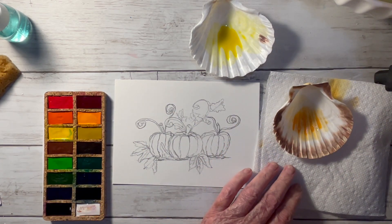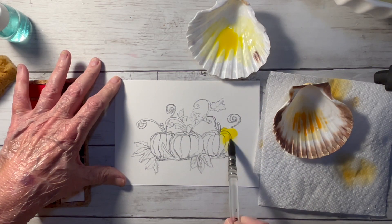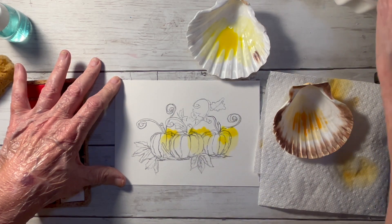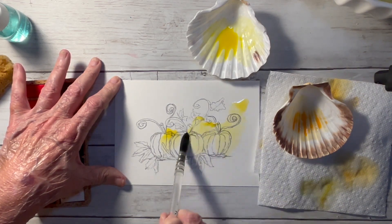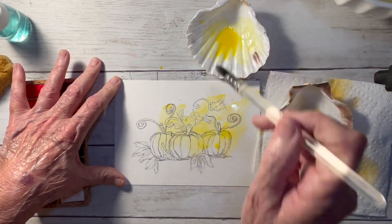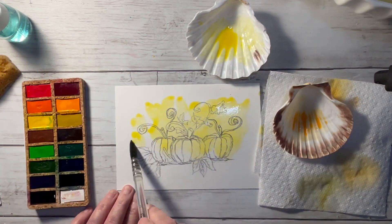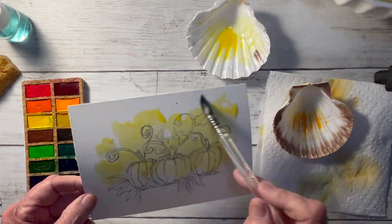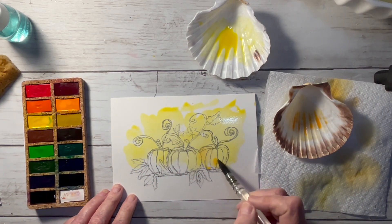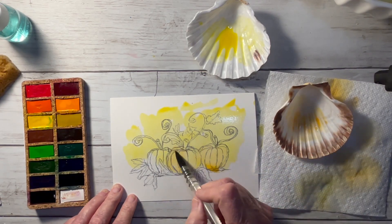I'm going to put my yellow in on the highlight side and up at the top to start — a very faint layer. I've used a lot of water in the wells to lighten the watercolor, and I've sped this up to two times so it wouldn't be a long video for you. Just spreading out the yellow and adding some light oranges on my dark side.